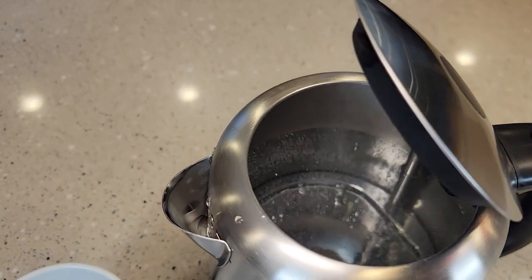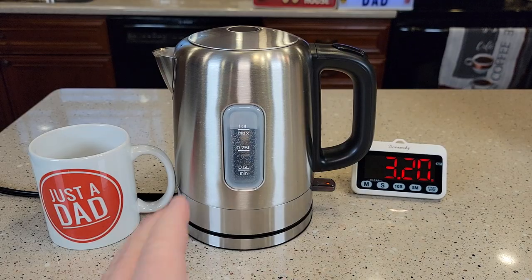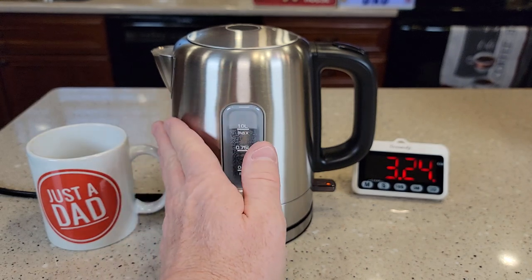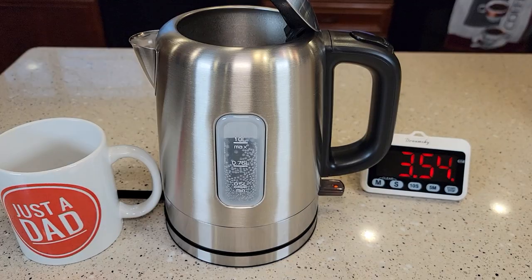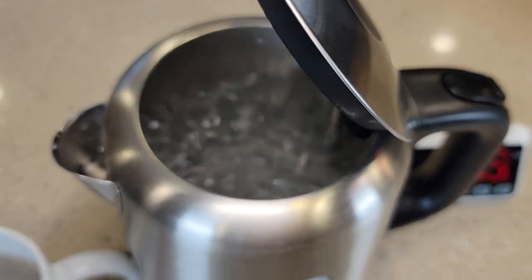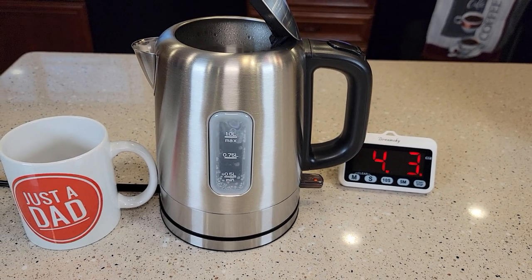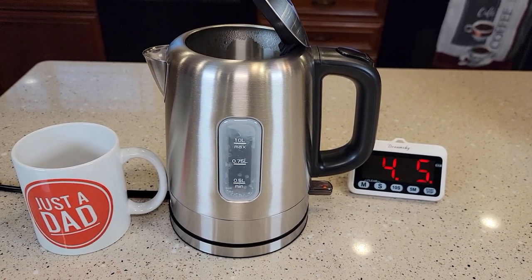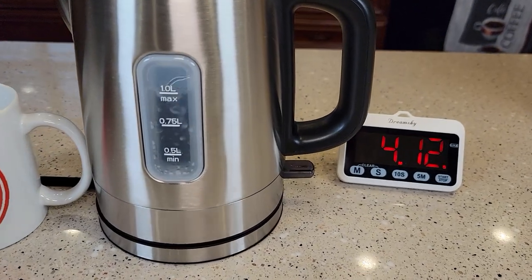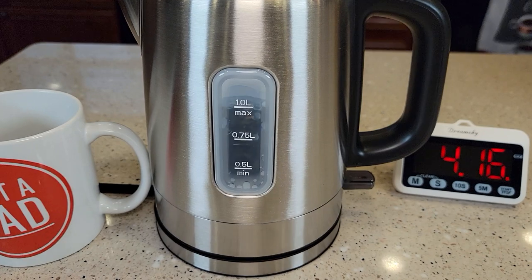We're right about the three-minute mark. The outside of the kettle does get hot, so be careful — this is getting very hot. At the four-minute mark it's really starting to boil. At four minutes and ten seconds, the switch just popped up — you can hear it pop up — and the water's boiling. It shuts off automatically.